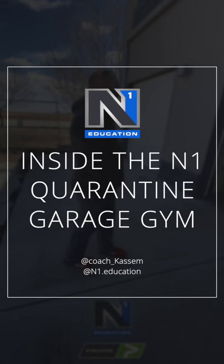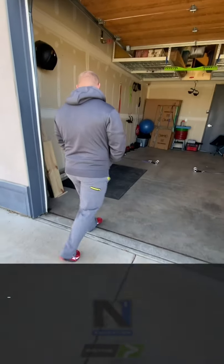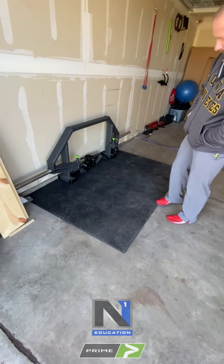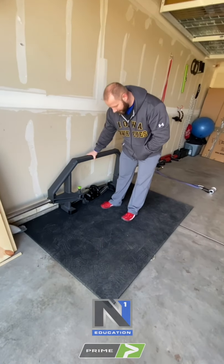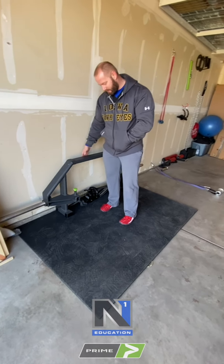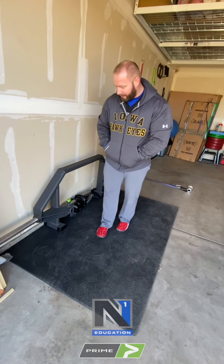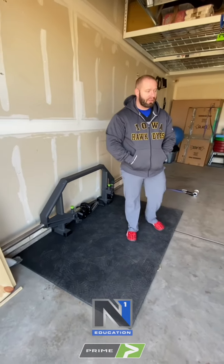We're going to give you a tour of our little mock-up home gym setup. We've got a stall mat here and the Prime trap bar — this is an early prototype, not the one you can buy, which is much nicer. This one is here in the garage right now, and with it you can pretty much do almost everything you want.